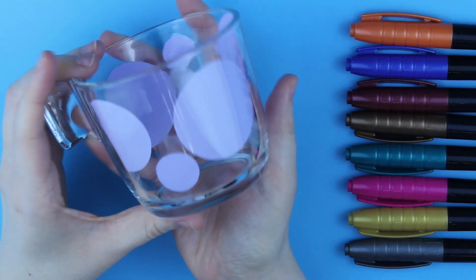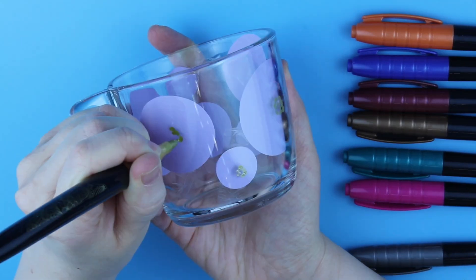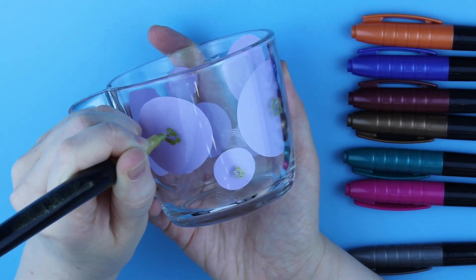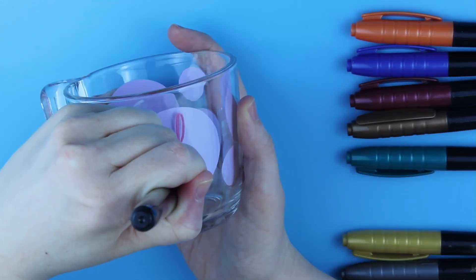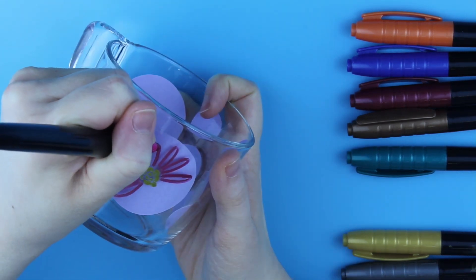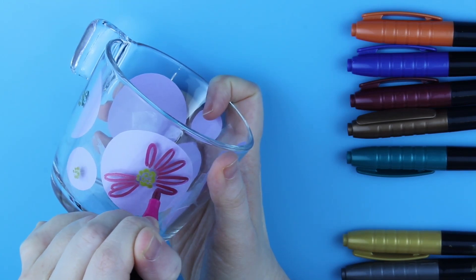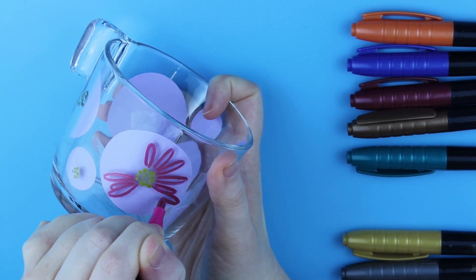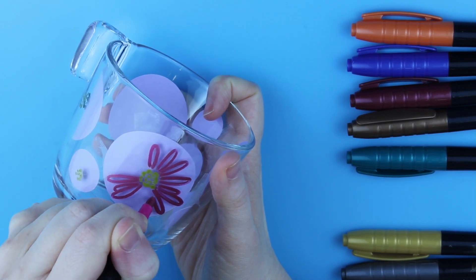I will use the same method as with porcelain paint to space out my design, but this time it will be a colorful design as this set does not come with a white marker. This is just a really cheap set for the purpose of testing — I honestly didn't have high hopes for it but I was pleasantly surprised. They seemed to be juicy except the orange color; I had to work it a bit to make it flow in the end.